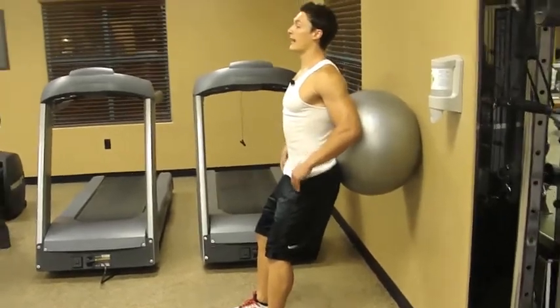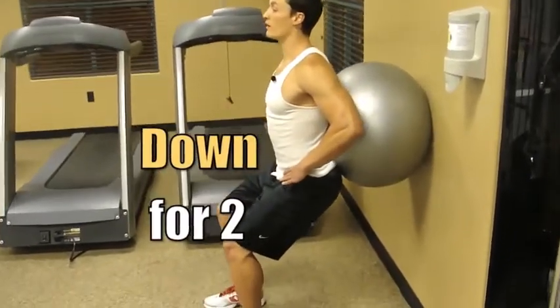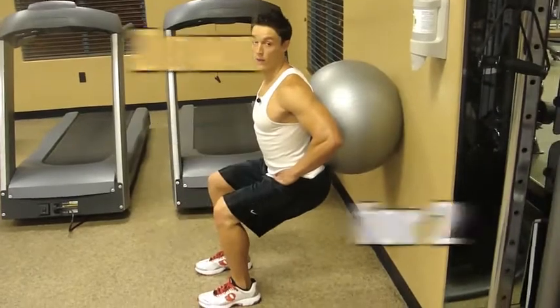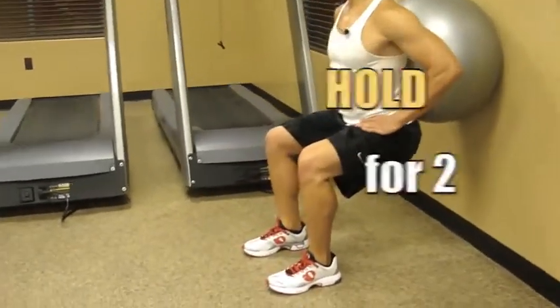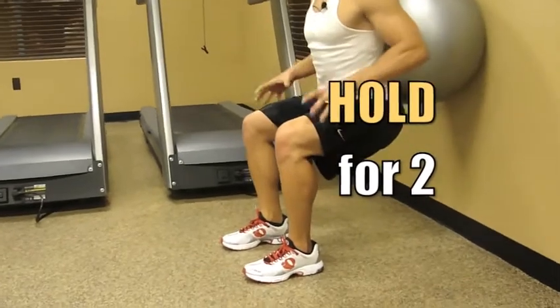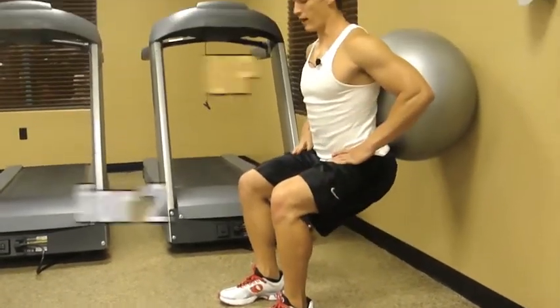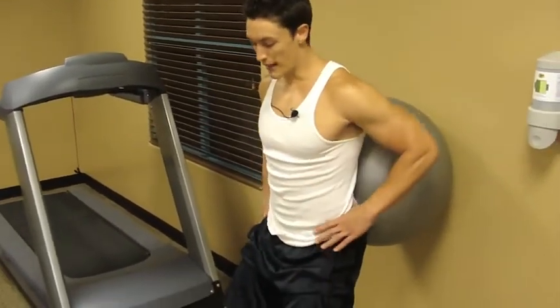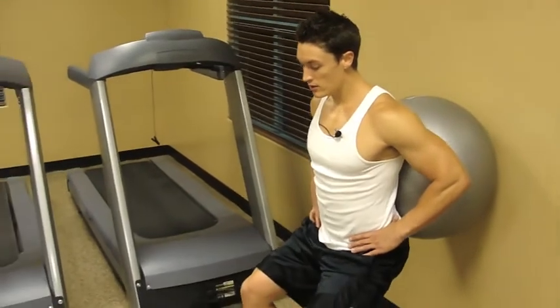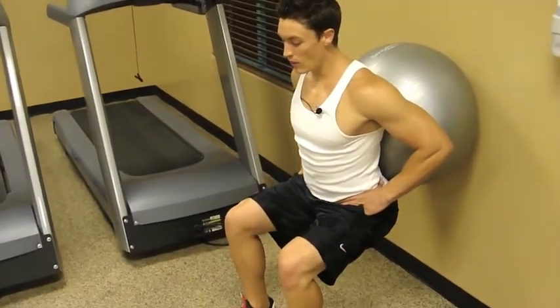Lower that body with a two-second count — one one-thousand, two one-thousand — down to about 90 degrees. From there, pause for about two seconds to really get those quads burning, then drive straight back up. When you come up, notice your knees are slightly bent — never fully lock those knees out when doing squats. Come right back down on a two-second count, hold it, then drive through those heels back up. Never lock those knees out.